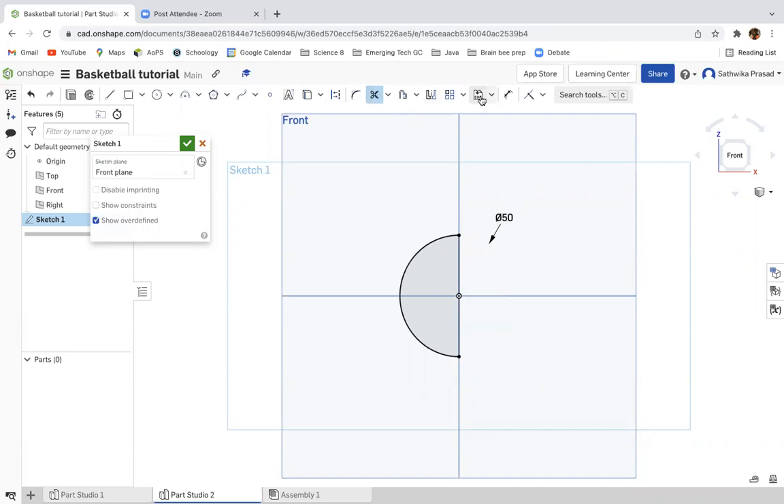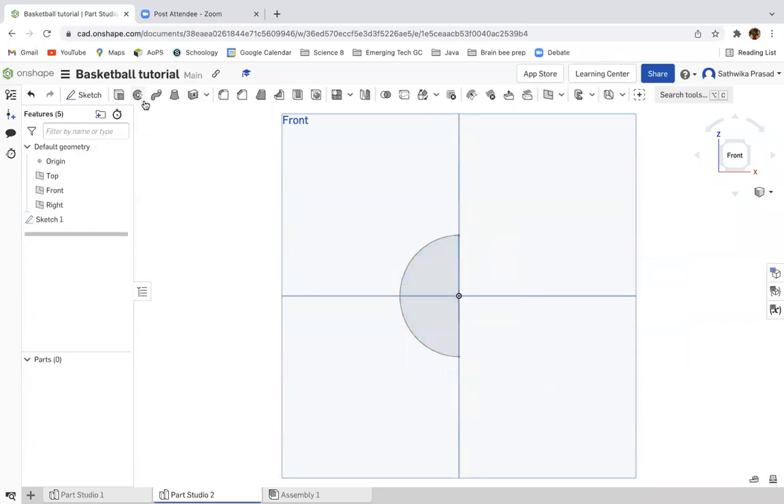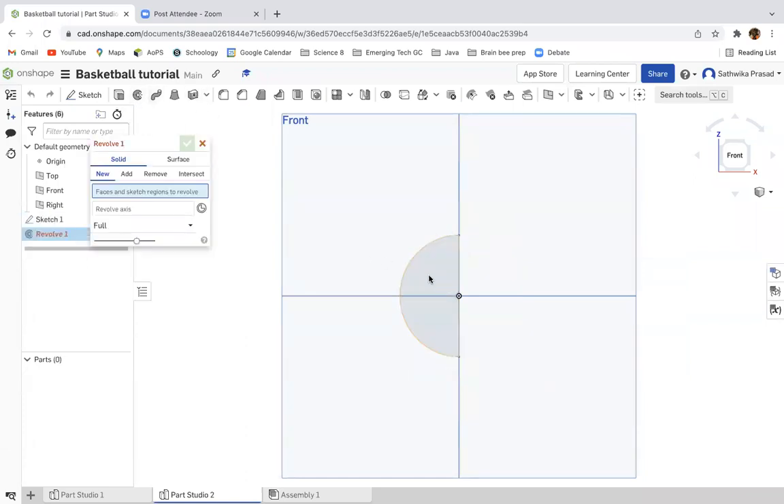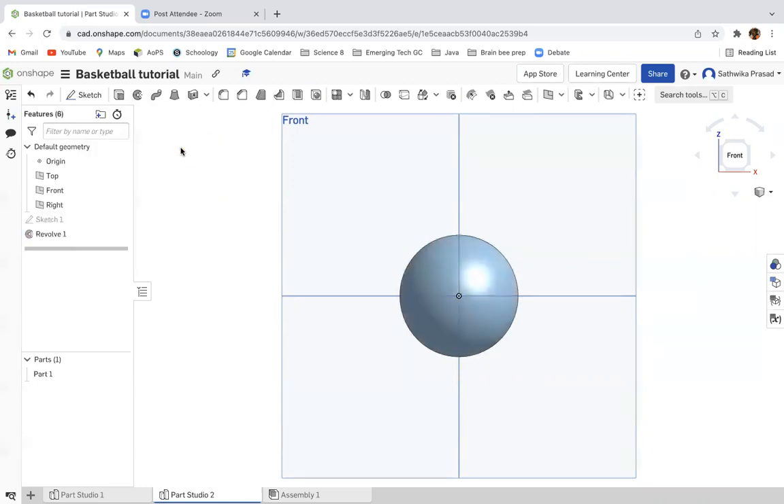Then I'm going to click escape and go to the revolve tool. I'm going to select the semicircle, and then for the revolve axis, I'm going to select the line that I dropped down. And then I'm going to click the green check button.